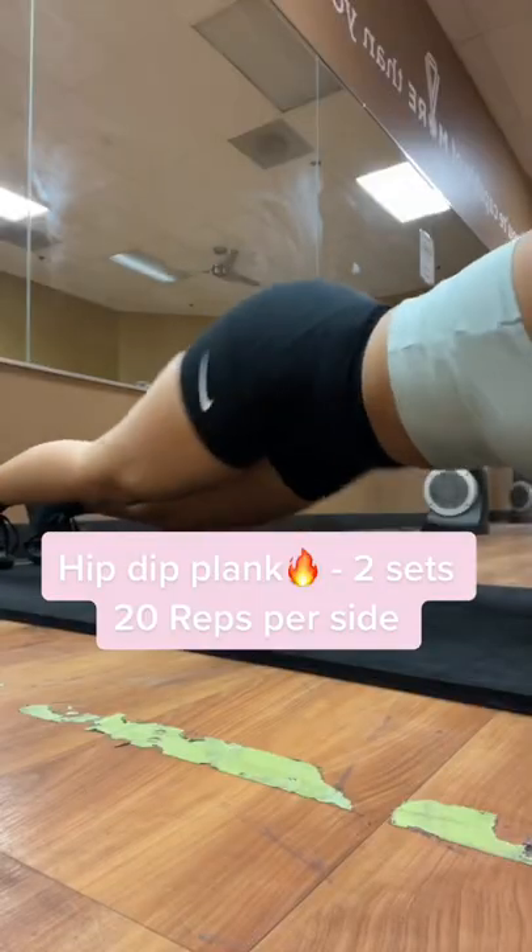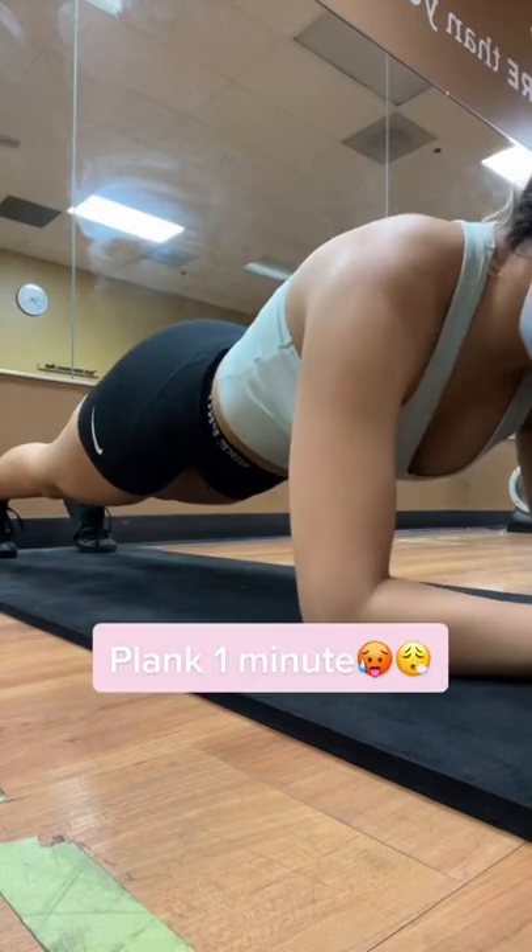Hip dip plank into set, 20 reps per side. Plank, 1 minute.